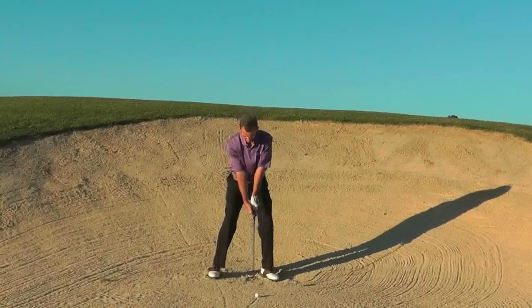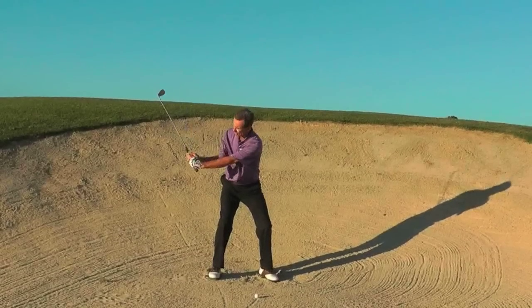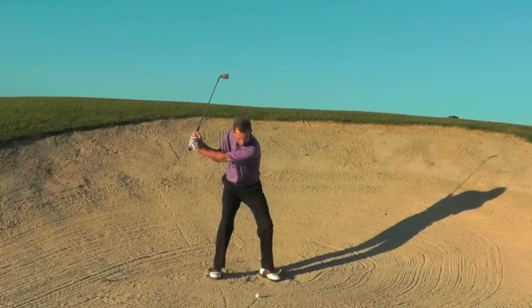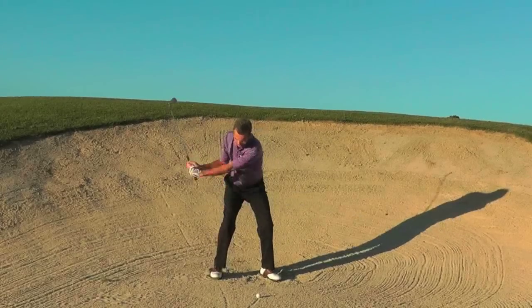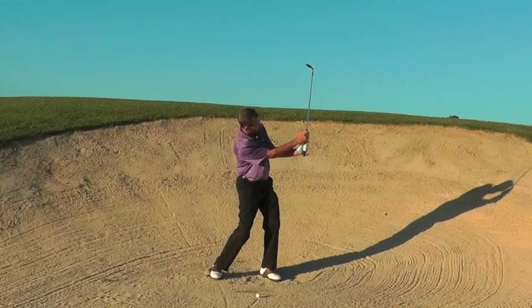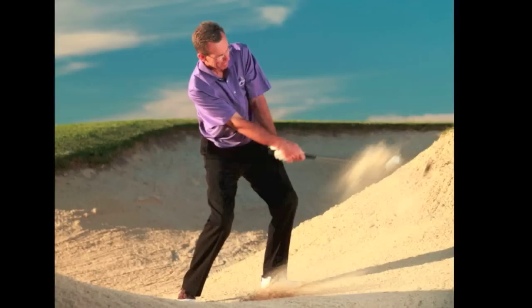When to break the wrists? Immediately. I'm going to allow the wrist to hinge and set straight away. From this position I'm going to let the right hand release through. The shaft is going to be released — the club is actually going to exit the sand quicker than the ball.